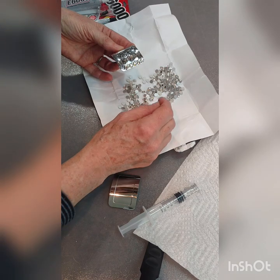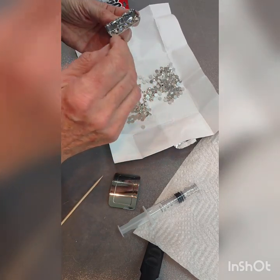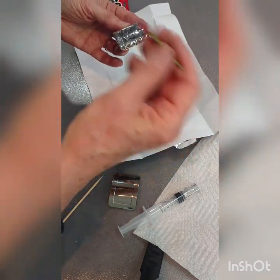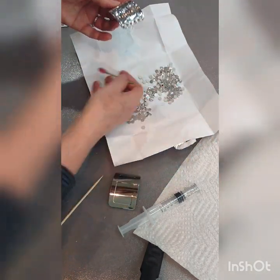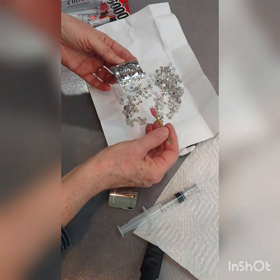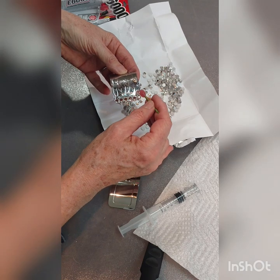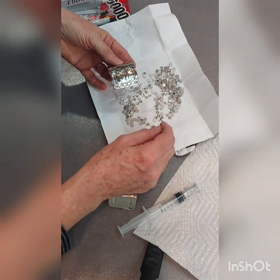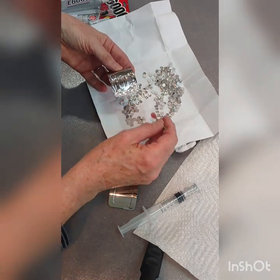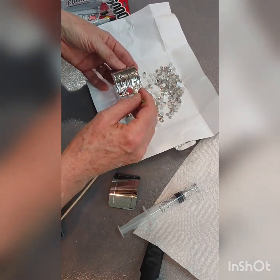If that does happen — if you get distracted or pulled away while you're blinging — you could take all that glue off with acetone, which is just common nail polish remover, but you have to have the kind with acetone. So as you can see, I'm just sticking them on in a line. These are SS30 crystals, which is my favorite size to use because it fills the gaps in pretty well.